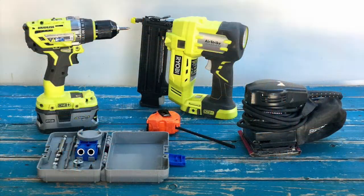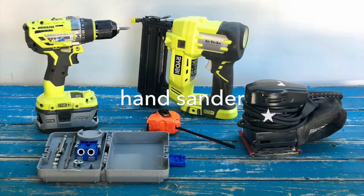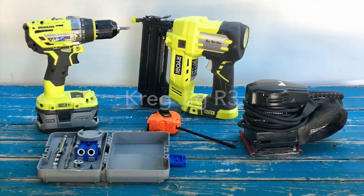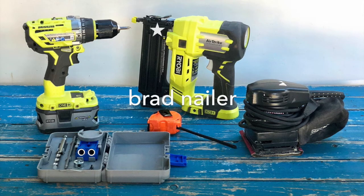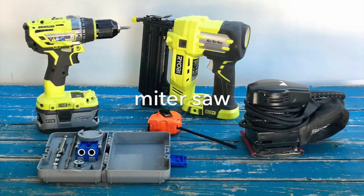Here are the tools you'll need: a hand sander, Kreg jig R3, drill, clamps, brad nailer, miter saw, and paint sprayer.